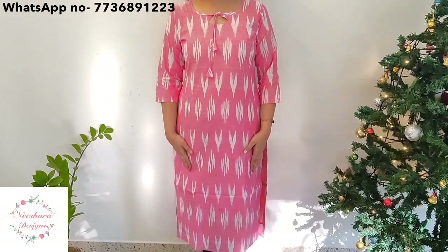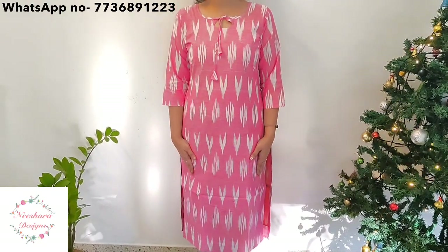This is a pink off-white color. This is a type of loop. The length is 45 to 46 inch. The soft cotton is one pattern. The size is medium to double XL.